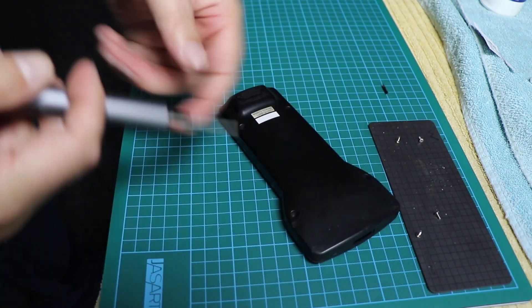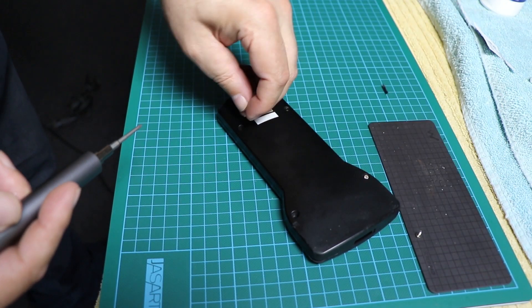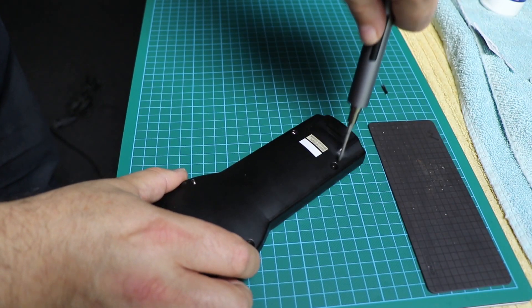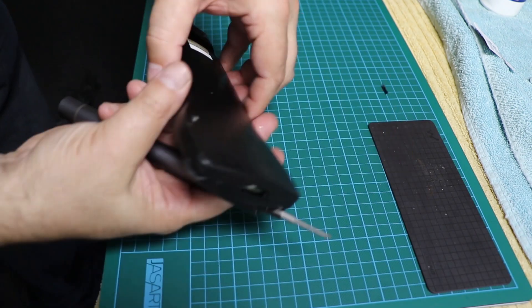And that's the deal. It's a vast improvement. You don't have to mash the keys anymore. In fact, you barely need to touch them, and it works great.